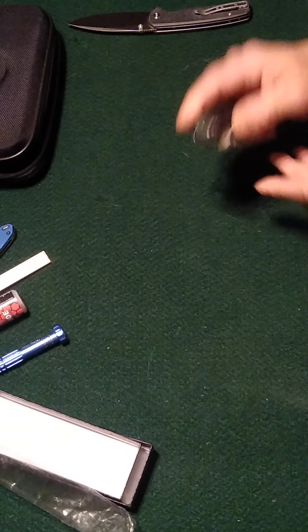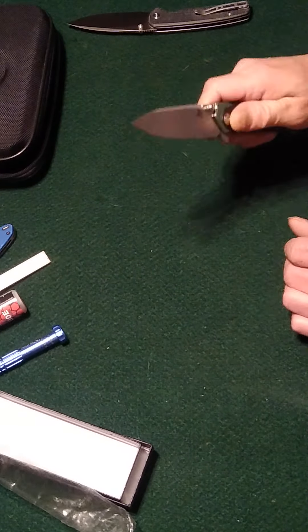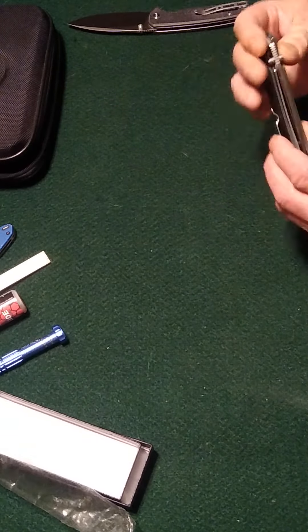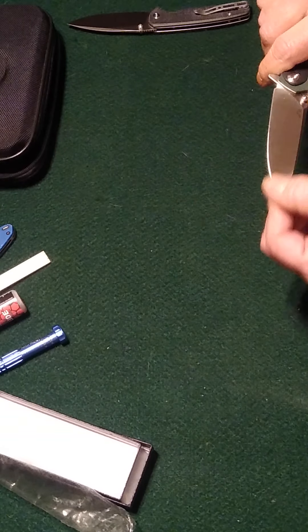And that opens pretty nice. Reverse flick — not bad. You've got some nice jimping on there. I like the grind on that blade.